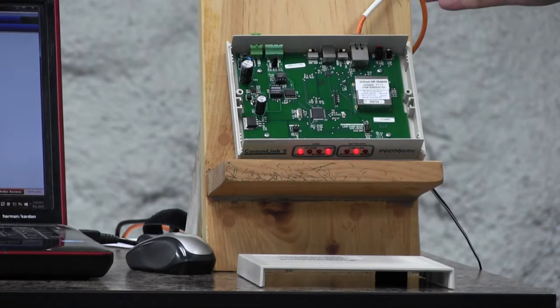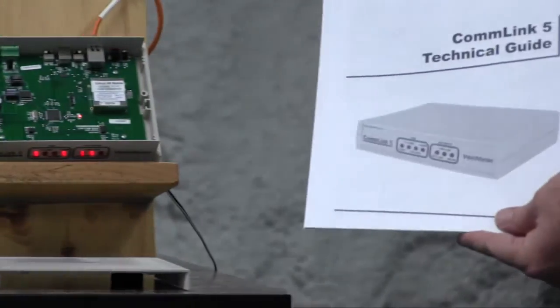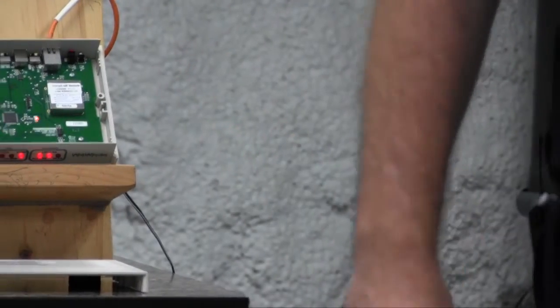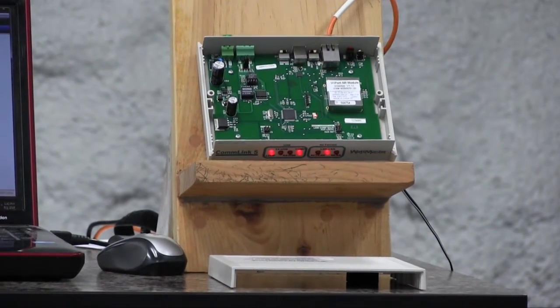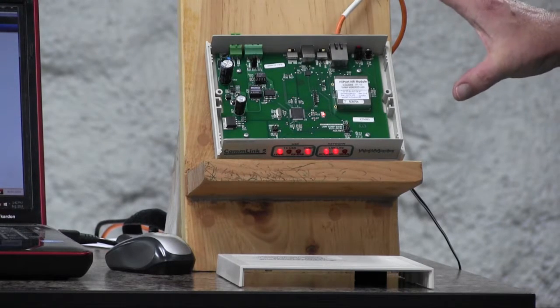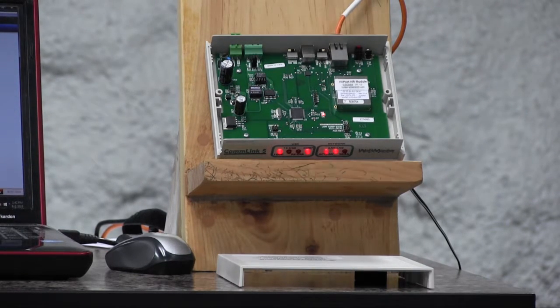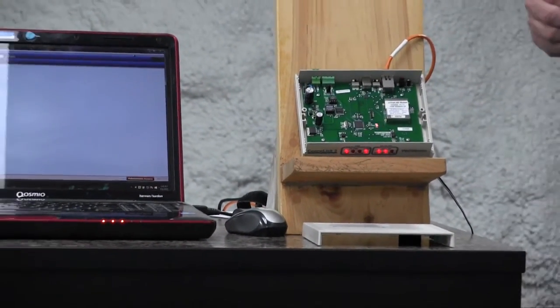We've got this connected and the IP module installed. One thing I'd like to point out is that we do have some good documentation. I would always recommend downloading these guides, printing them off, and taking them to the job site with you — they have additional details that always help. We've got the hardware set up and ready to go, and now we're going to move over to the computer and use PRISM to update the IP module.